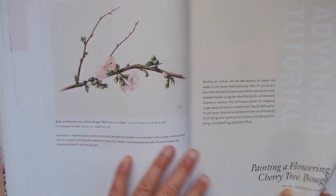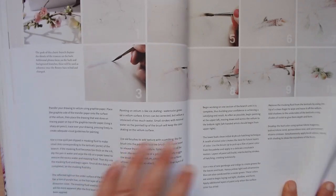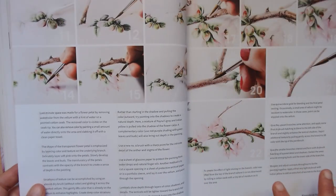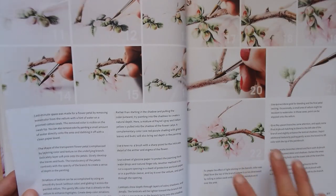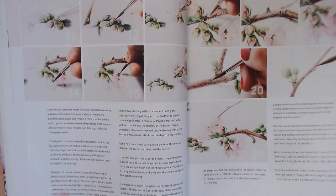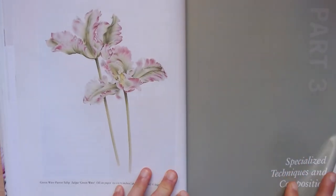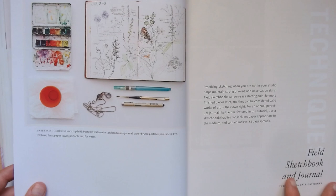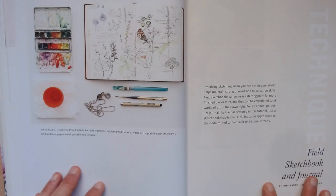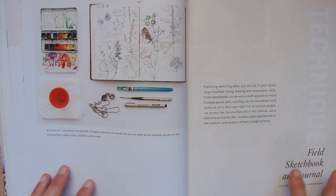There are lots of inspiration and also interviews with the botanical artists who have contributed. These conversations give you a peek into their minds and the creative process — it's very inspiring to hear about their experiences and learn from their journeys. It's like having a backstage pass to the world of botanical art.